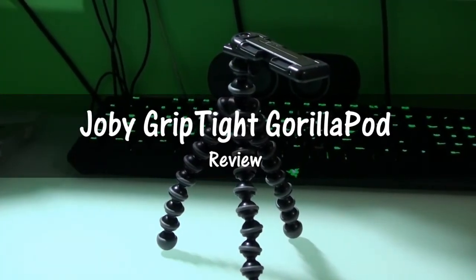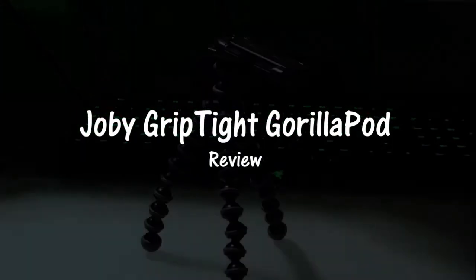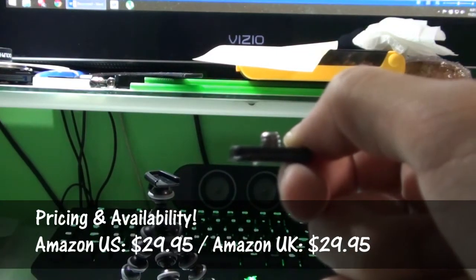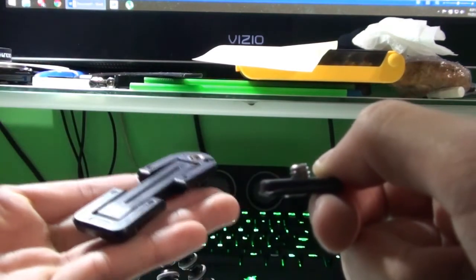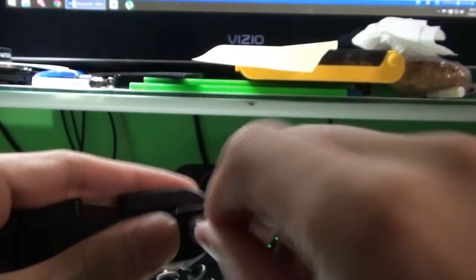Hello people of the internet. I'm Dom from Geek Helping Hand, and I have with me the Joby Grip Type Smartphone Tripod Mount that also comes along with the Gorillapod Stand. The Grip Type is a mount that lets your smartphone hang on to any standard tripod. Along with it is the Gorillapod Stand, which is essentially a mini tripod designed for point-and-shoot cameras, but also meant to be used with a grip mount as well.